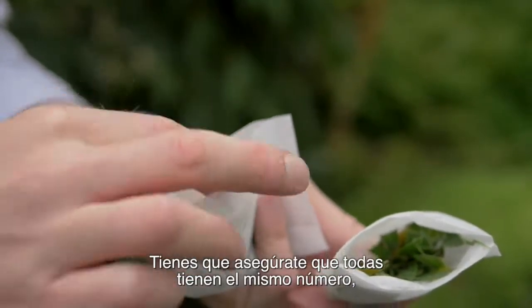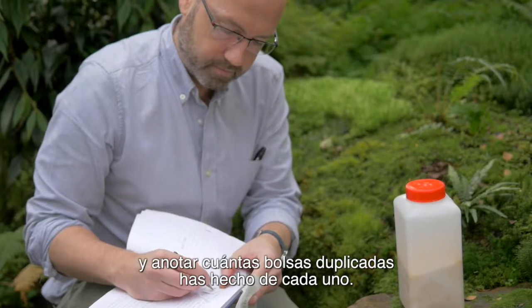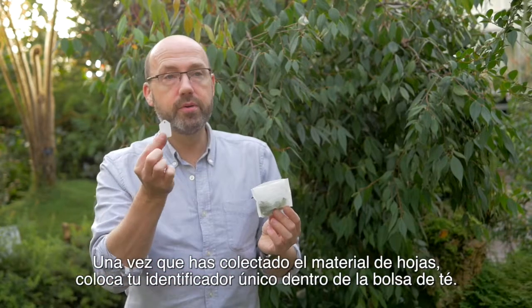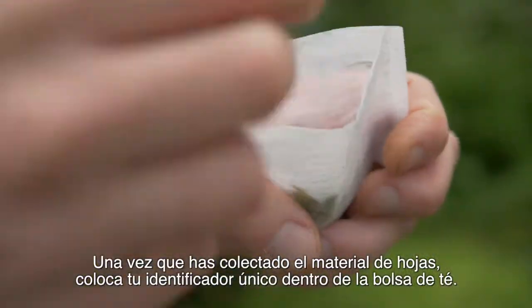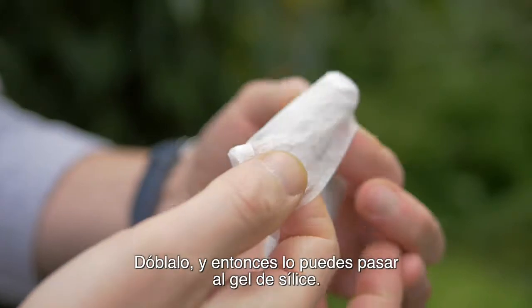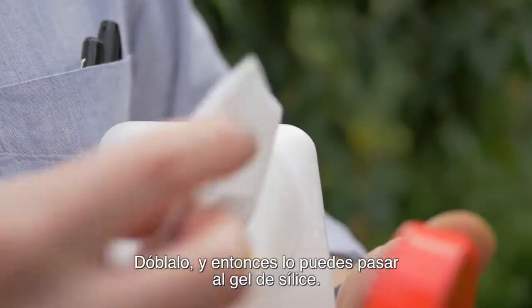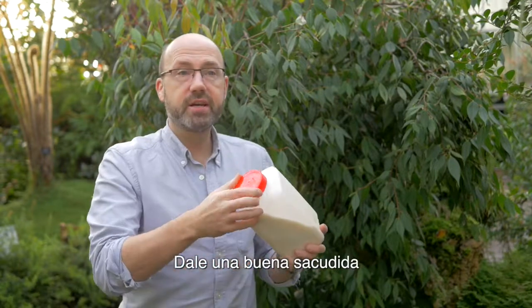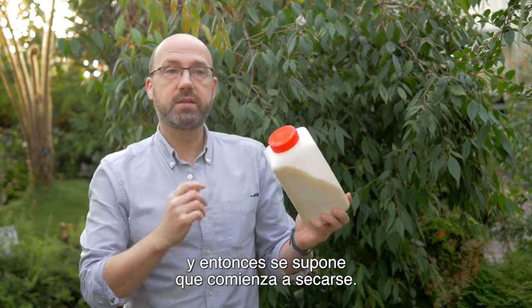You have to make sure that they all have the same number and you make a note of how many duplicate tea bag collections you've made. Once you've collected your leaf material, put your unique identifier number into the tea bag, fold it, and then add it to your silica gel. Give it a good shake so it's starting to dry already.